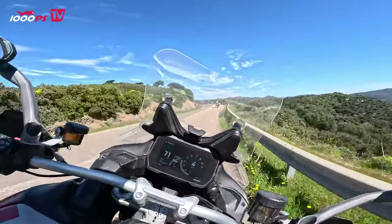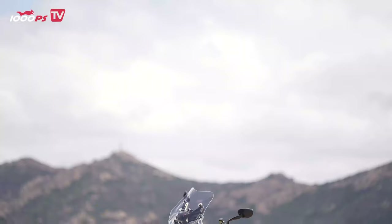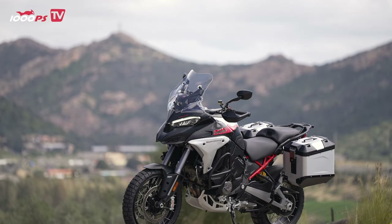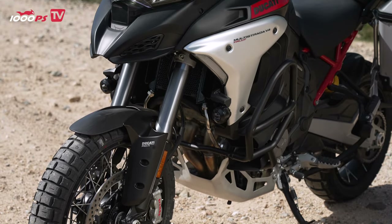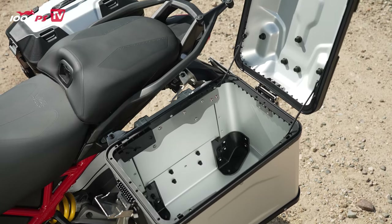The adaptive cruise control and blind spot assist still stand out. New is the minimum preload function. During the test ride in Sardinia, we were allowed to test the motorcycle in a practical configuration — fitted with Pirelli Scorpion Rally STR tires, mounted luggage set and bolted-on crash bars — as we waggled through the Sardinian curves.